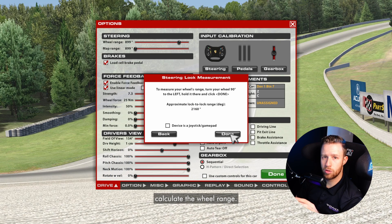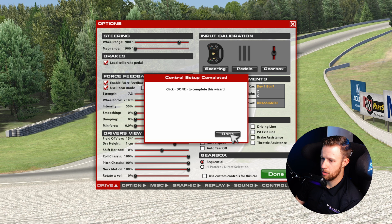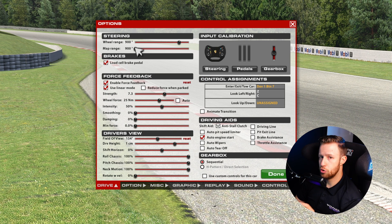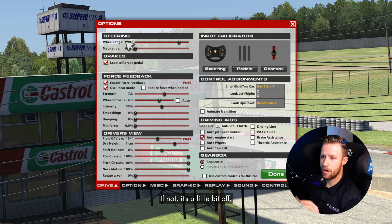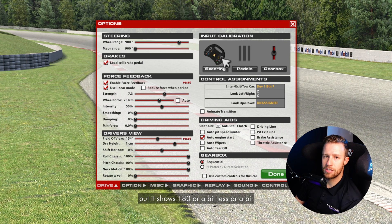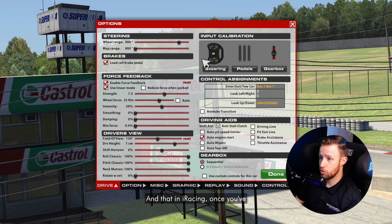Now the next step is to calculate the wheel range. We put the wheel at 90 degrees, as you can see right here. If the settings in your wheelbase are perfectly set and the range is fine, you should get 900 degrees. If not, it's a little bit off — iRacing will automatically adjust it. So if you see a different value than 900 degrees, it's fine. But if your wheel is at 90 degrees, you should see the wheel at 90 degrees in-game. If the ratio is different and you're at 90 degrees but it shows 180 or a bit off, now you have an issue. So make sure in your wheelbase settings it's set either to automatic, to 1080, or to 900 degrees in terms of full rotation, and that in iRacing, once you've calibrated the steering, your real-life steering matches the one you have in-game.